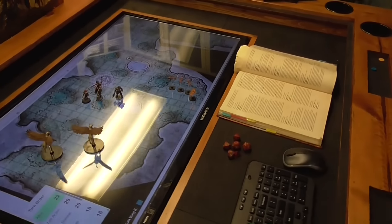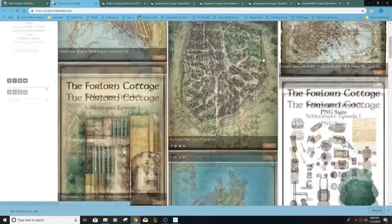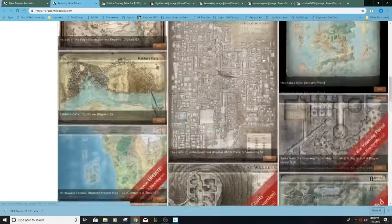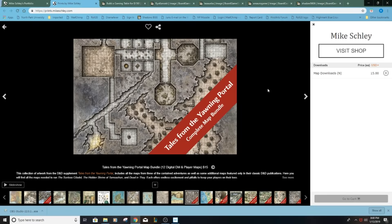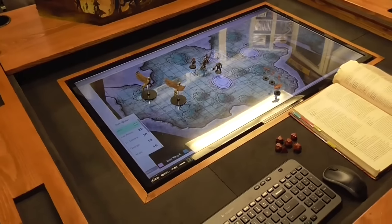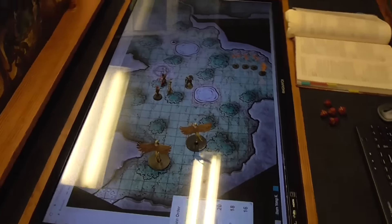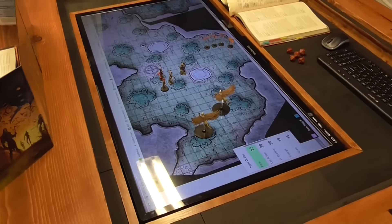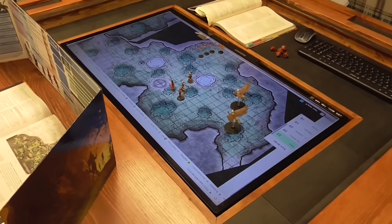I've gone ahead and visited Mike Schley's website — he's the one who produced all of these maps — and you can buy them for digital download for not that much. I purchased all the ones available. I've heard recently that with more Waterdeep campaigns the maps aren't as colorful, but I think they did that intentionally so you can recreate it with your 3D dungeons, which I'll probably do.